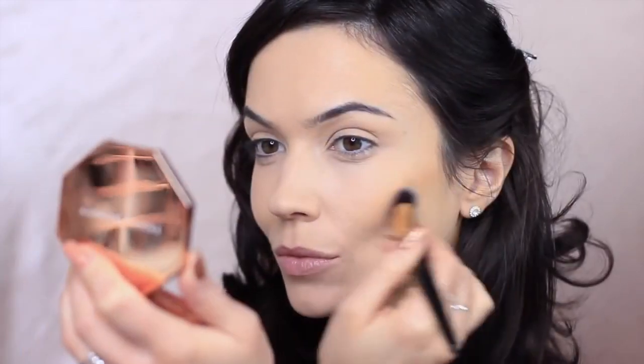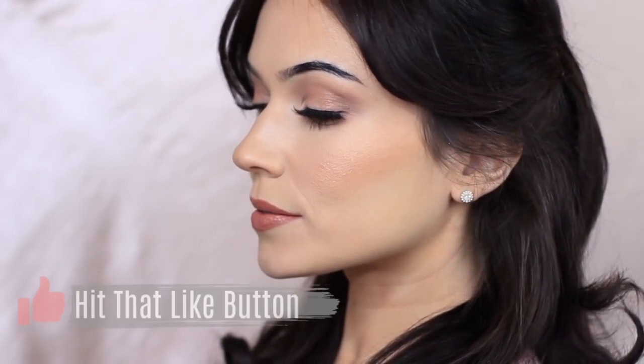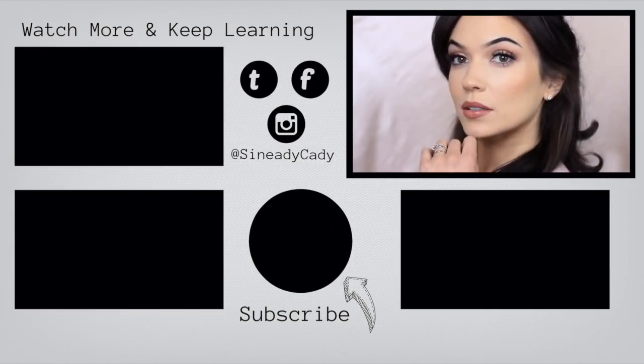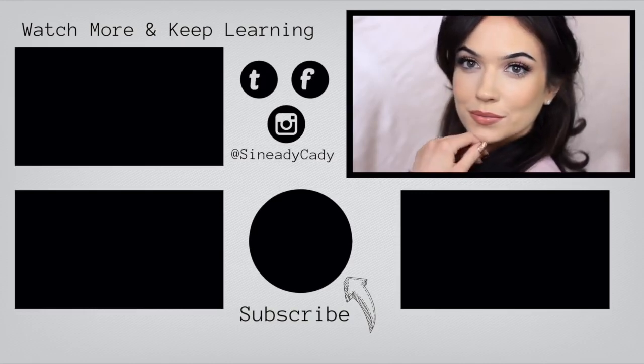Then all I have to do is add in my contour, blush, bronzer, highlight, and all those little extra things. Also if you'd like to see an eye look you can check out the description box — it's also linked at the top. That is the finished look, that is my little foundation routine using a sponge. If you enjoyed this video please give it a thumbs up. You can check out some of the other videos on the screen and send me any questions or recreations to my Instagram at sheneadykatie. I look forward to welcoming you back soon — stay safe and be kind to yourself and others.